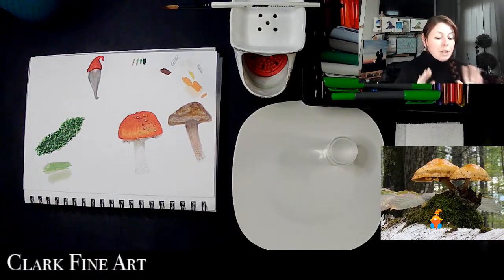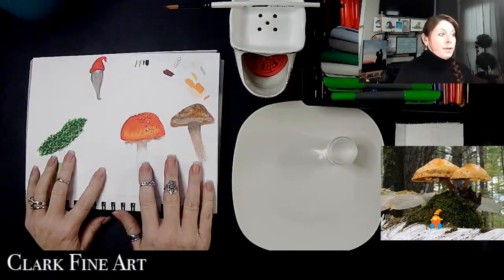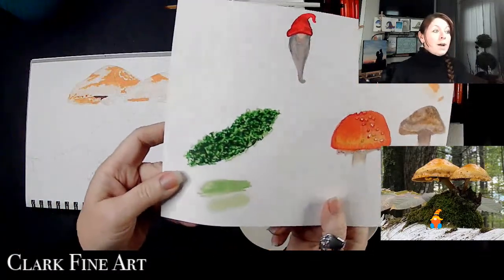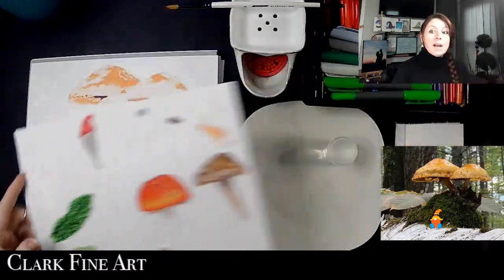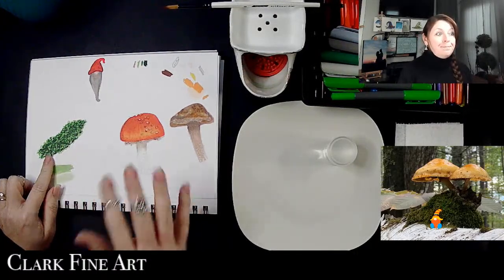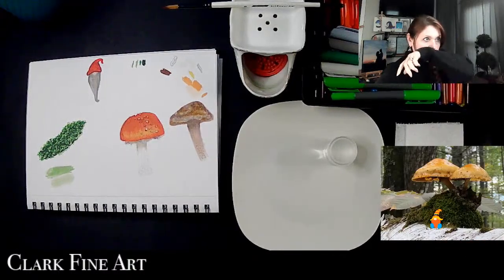I did a little practicing with the markers and I really like the texture I got with my moss — if you can see there, that's something I was surprised how easily it rendered using the technique I'm going to use.